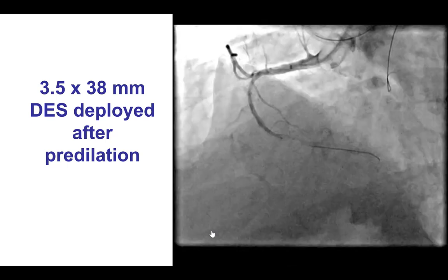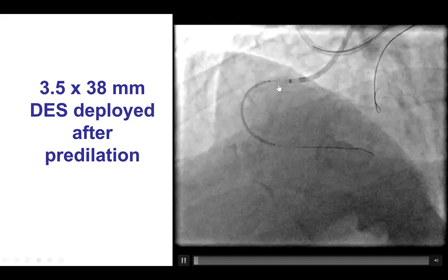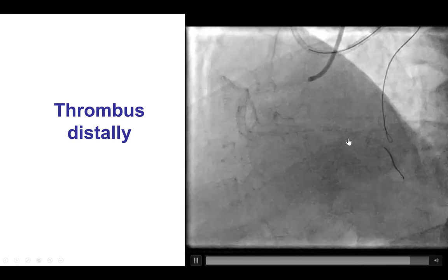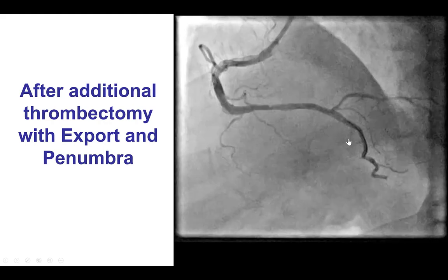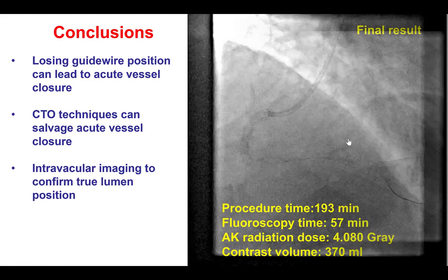We were finally able to deliver the long drug-eluting stent after additional pre-dilatation and after using the Trapliner guide extension. That provided a nice result. There were still some filling defects distally that were aspirated with thrombectomy, providing a nice final result on the right system, with no injury to the left coronary artery.